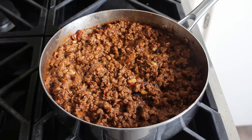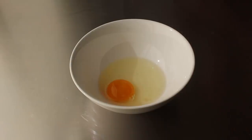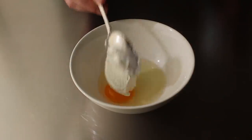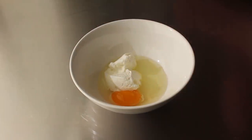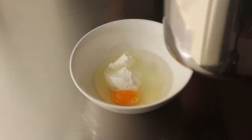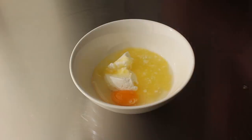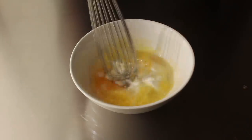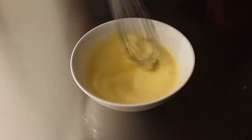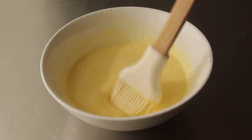Once our filling is set, we'll move on to make a very special egg wash. We'll do that with one large egg, some plain Greek yogurt — the full fat version — and we'll thin this out with a little splash of water, then finish with a couple spoons of melted butter. We'll take a whisk and give this a thorough mixing. We'll use this magical mixture not only to paint the top of our burek, but also, and more importantly, to moisten between the layers of our phyllo.